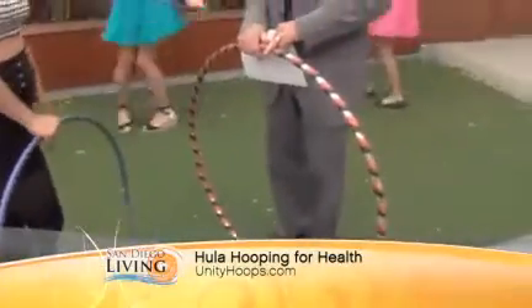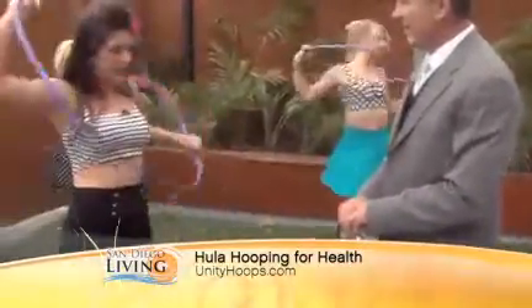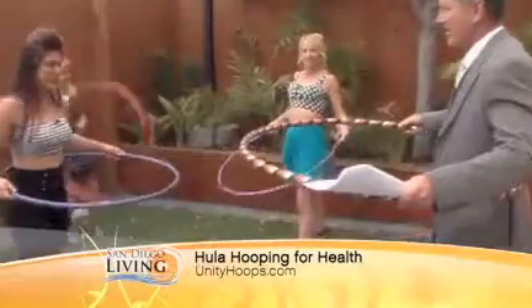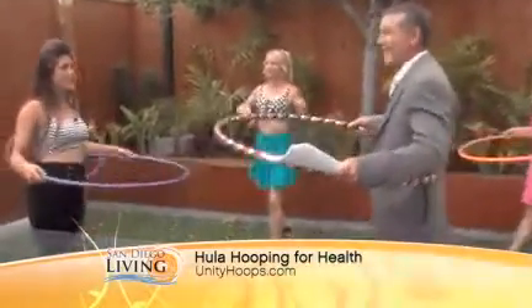Oh, so these are customized hoops? Yeah, absolutely. What's the secret to getting started? Well, when you start, you want to start with it on your waist — that's the very basic thing. So you're going to put one foot in front of the other, and you're going to be rocking your hips front to back inside the hoop.